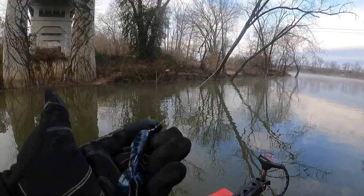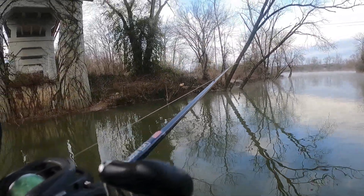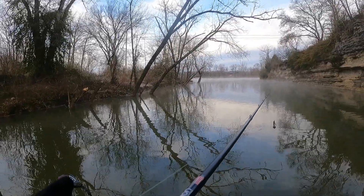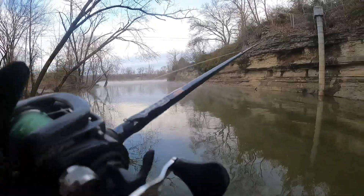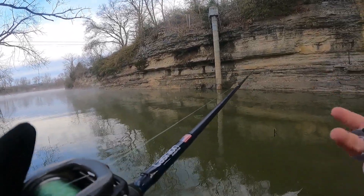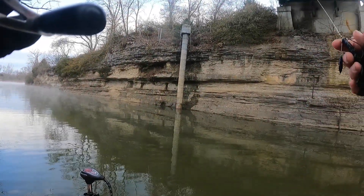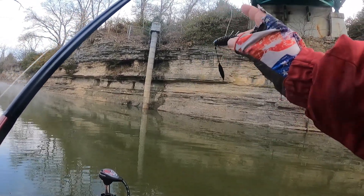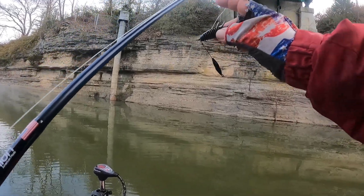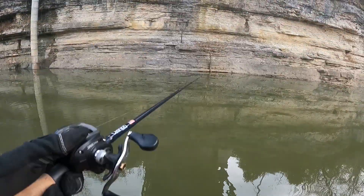Every time I go in the tackle section at Walmart, these things stick out at me. So finally I bought one pack, then went back last night and ended up getting four more packs — they come two to a pack. I watched a YouTuber called Fluke Master down in Florida fishing with a Tokyo rig. He explained it and it made sense. He said it's designed to keep the bait off the silty bottom. You ever throw a Texas rig or a jig and get a clump of leaves back, especially during the fall? Well that's supposed to stop that, because the fish aren't going to hit it when it's buried under leaves.